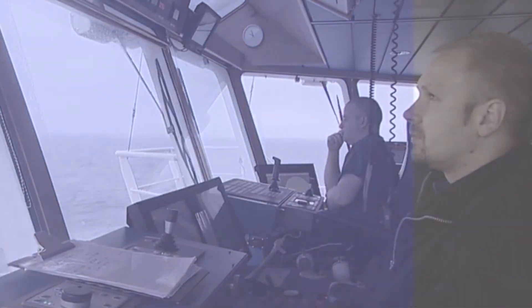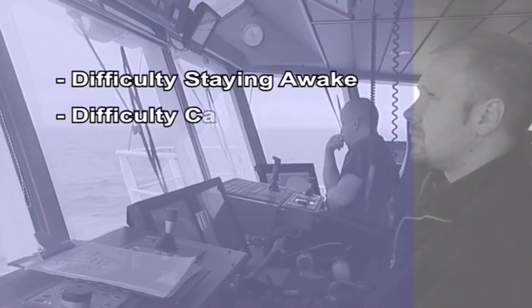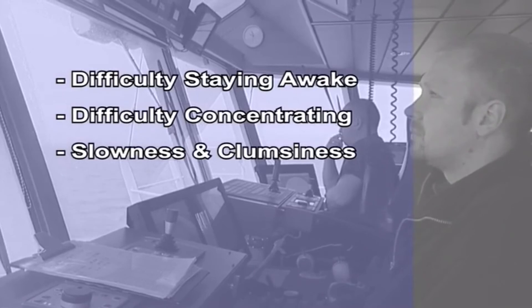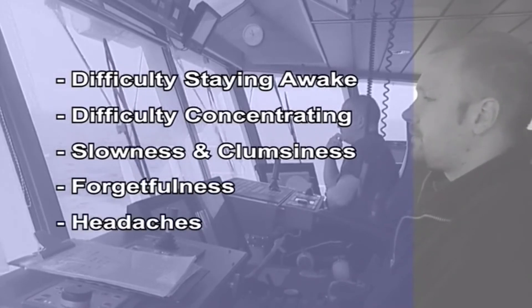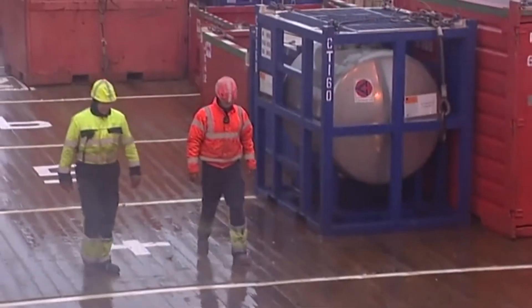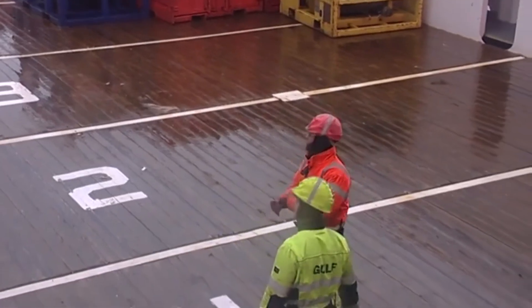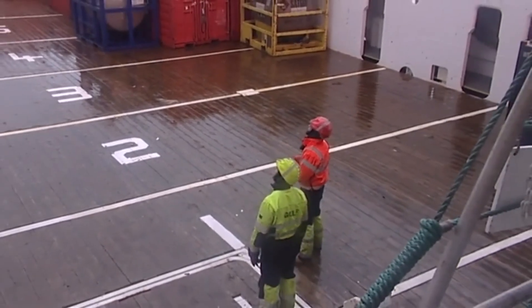The danger signs include difficulty staying awake, difficulty in concentrating, slowness and clumsiness. Fatigued individuals become more forgetful, they get headaches and feel irritable. Other signs show the psychological effects of fatigue — people become unusually irritable and less talkative, and can become depressed and show increased antisocial behaviour.